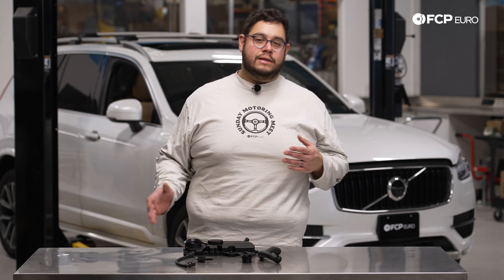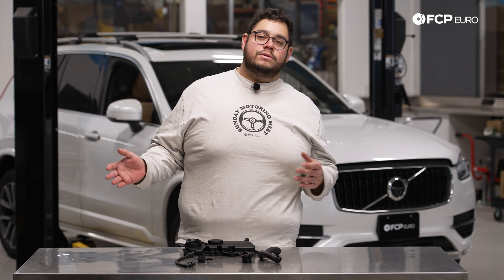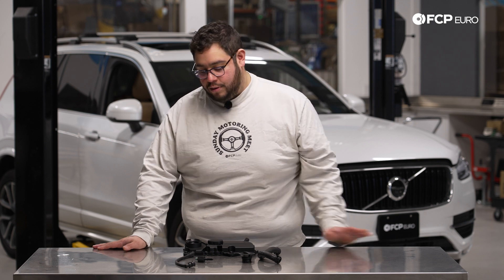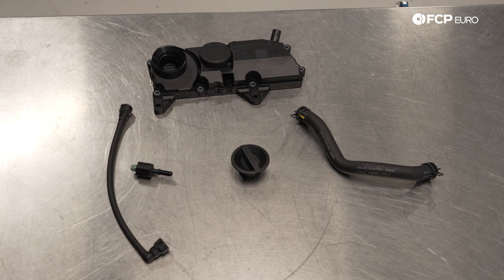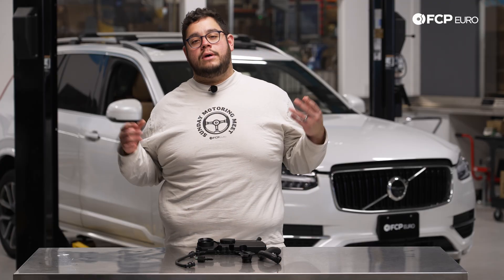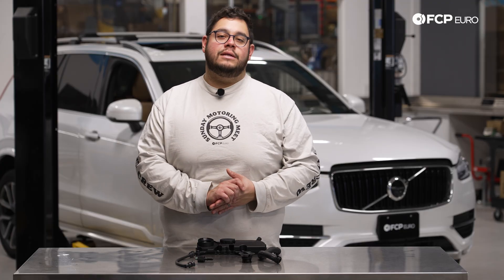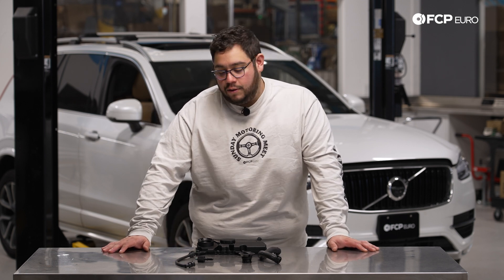While the system on these newer direct-injected engines is a bit better than the traditional systems known to the past five-cylinder engines — pretty much anything from the late 90s to the direct-injected motors — these do still need to be serviced. Every 50,000 miles is what we recommend in order to avoid having a stuck diaphragm or a failed valve, which can lead to high crank pressure in the engine causing oil leaks and in extreme cases blowing out seals like your rear main seal or front main seal. So definitely something you want to avoid.